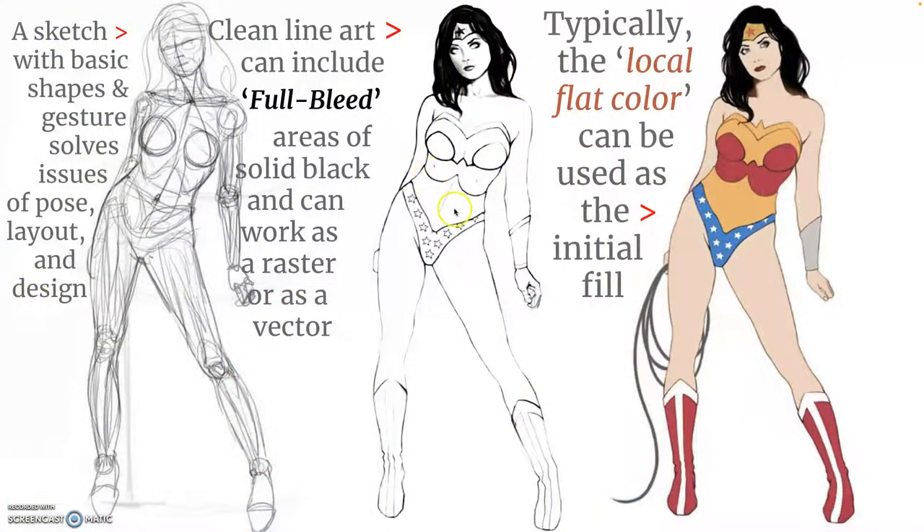I'm going to use Wonder Woman as a repeating theme throughout this, because she has a lot of primary colors and different ways of coloring and different artist renditions. We have the sketch and then the clean line art. When you fill in solid black parts of your line art, that's called full bleed — and whenever you do that, no color can exist there. If you ever want to color on top of that solid black, you'll have to do a special effect, a color hold on top of your line art.